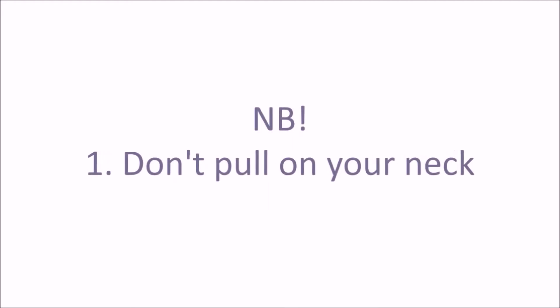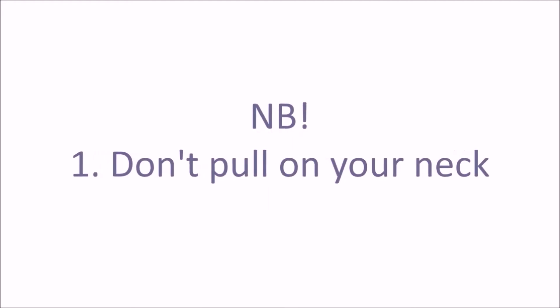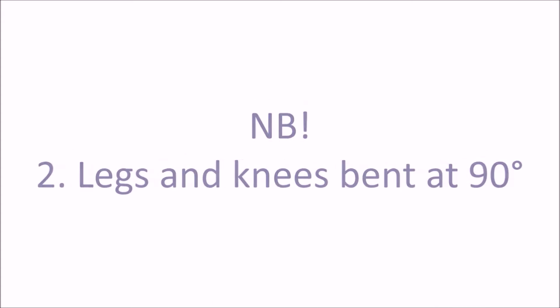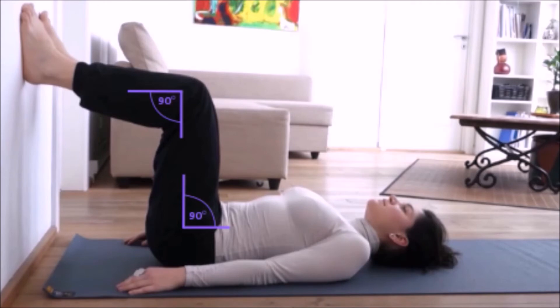Now three important tips that will save your back. One: don't pull your neck — chin is up towards the ceiling and your gaze is somewhere right above you. Two: legs and knees bent 90 degrees to neutralize the hip flexor muscle and work only on your abs.